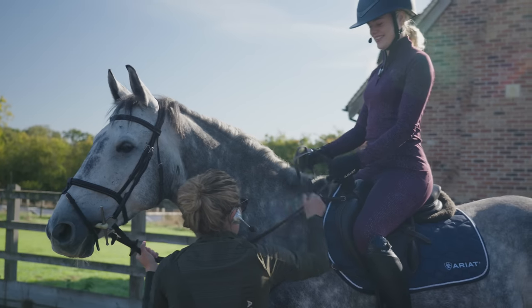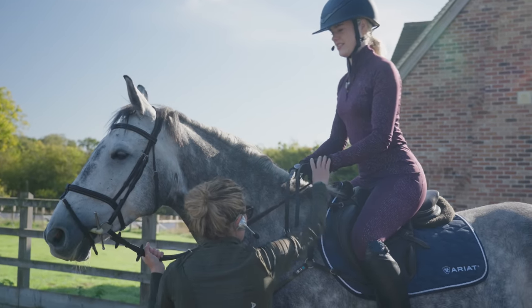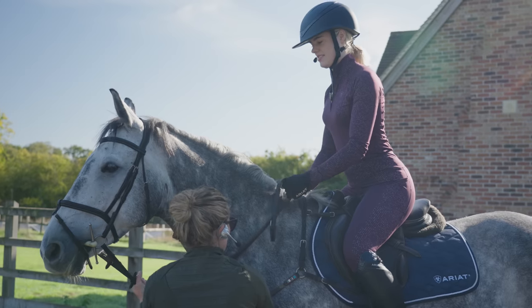Dee was also coaching me on my rein position — hold the rein up, and then stand up in your stirrup with one hand. She wanted me to focus on moving with the horse rather than staying static.